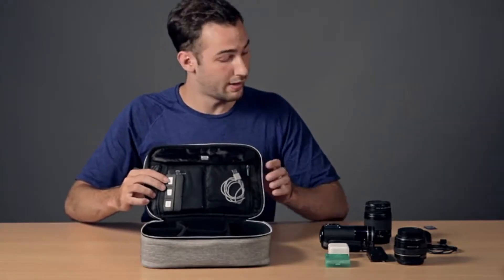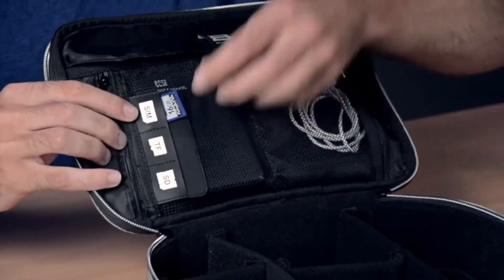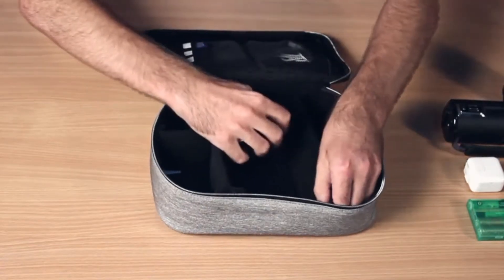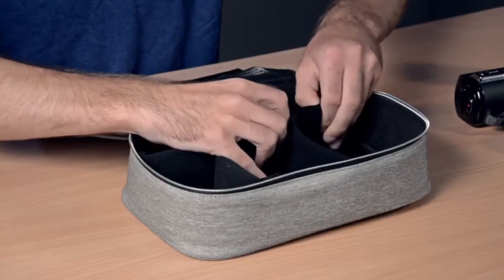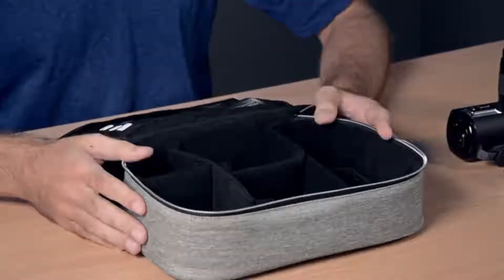On top of these smaller mesh pouches, we have three rubberized areas where you can put things such as SIM cards or SD cards. Looking at the main compartment, we see that there are two completely removable large partitions, as well as two smaller, also completely removable and adjustable partitions, so that you can arrange your bag in any way that you want.